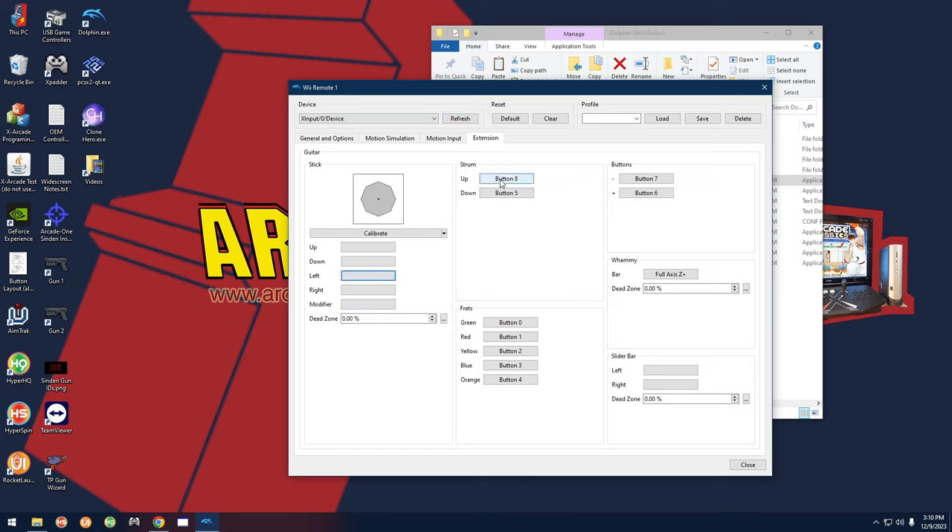Go to the Extension tab, clear everything out with middle mouse button. Map Strum Up, Strum Down, each fret. The minus button is your Select, the plus button is your Start. For the whammy bar, there's a trick: the default shows 'Full Access Z Plus' and pressing the whammy bar alone won't register. You need to hold the whammy bar halfway down, then click the input field, then press it all the way down. It should say 'Right X Plus' and then you can confirm it's responding.